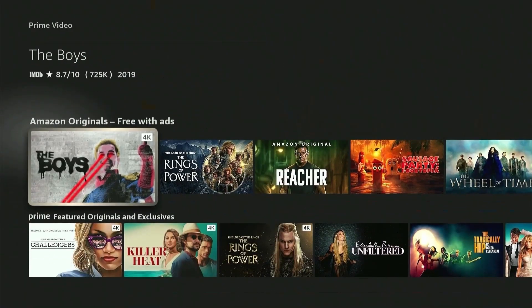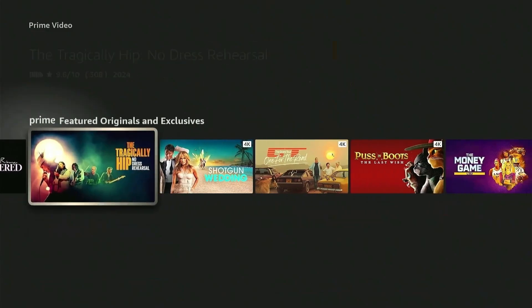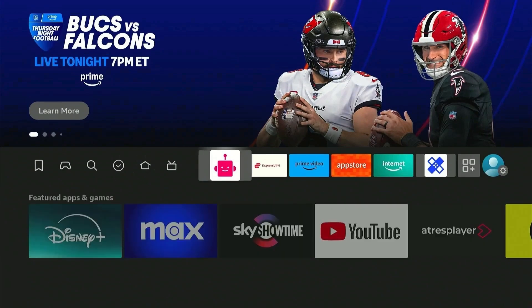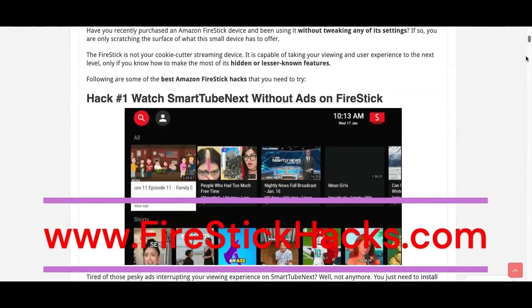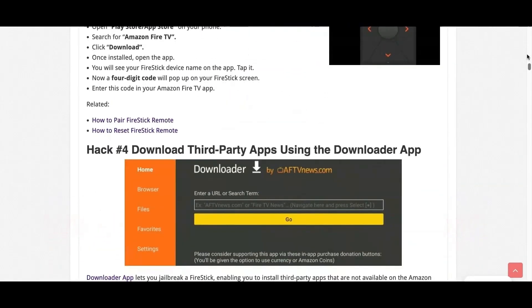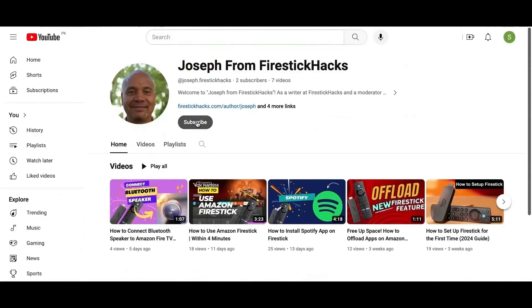If you want to learn how to get all the latest apps on your Fire Stick, then you can watch this video — link in the description. Hope you liked it. Keep following for more Fire Stick hacks, and I'll see you in the next one. Before you go, make sure to check out our website FireStickHacks.com where we get you the latest Fire Stick updates, tips, tricks, and expert guides to enhance your streaming experience. Also subscribe to our YouTube channel for more videos and latest Fire Stick apps.